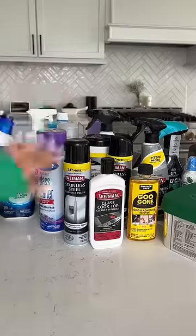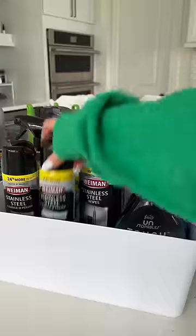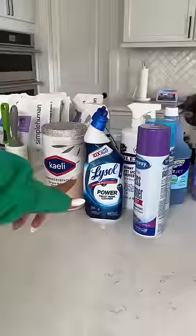Now we'll do like these kind of random deep cleaners. Next up, bathroom.